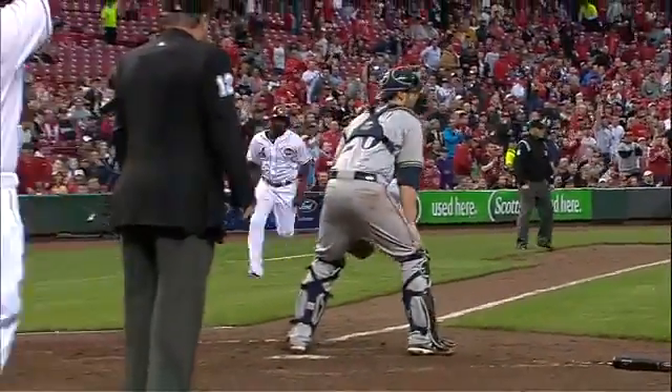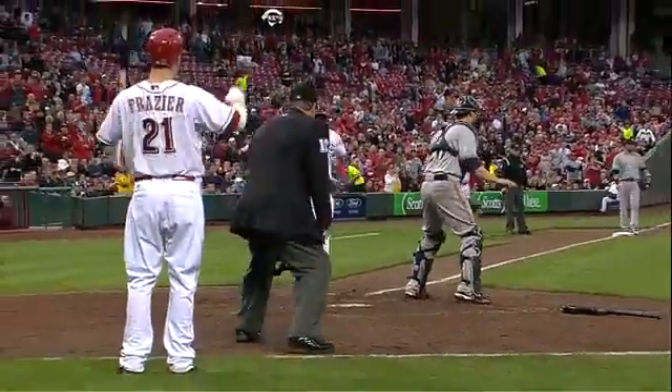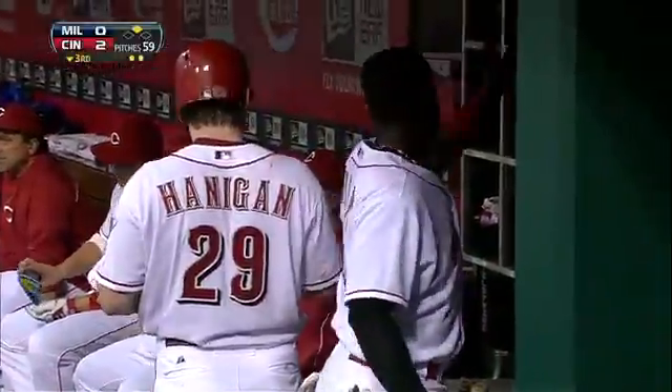Phillips scored all the way from first base. You don't need a stolen base.